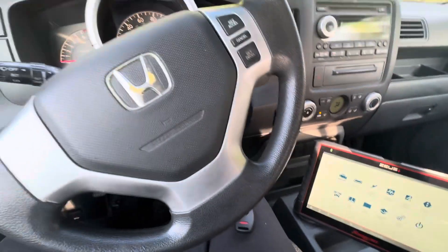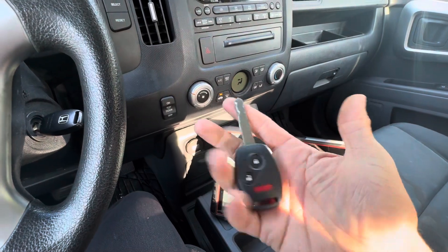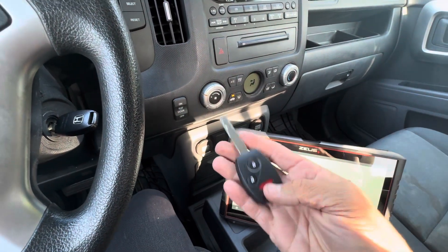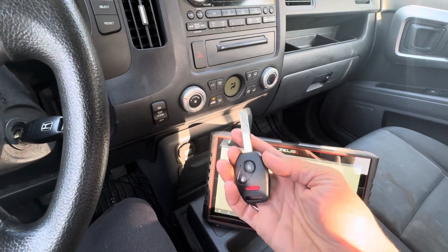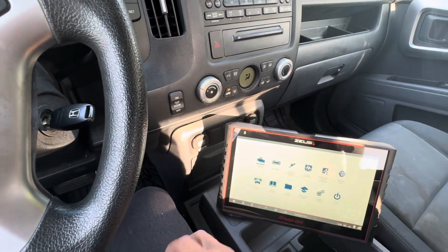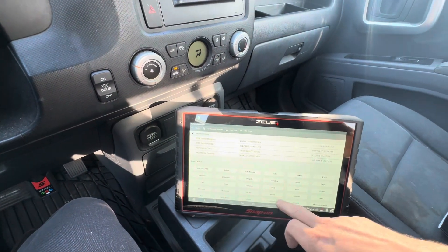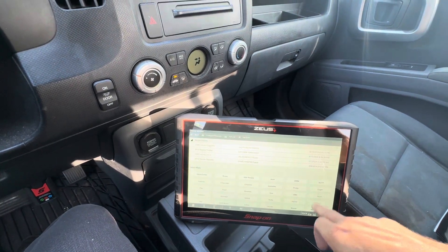All right, so we've got the Zeus Plus and a 2006 Honda Ridgeline. I just cut a key for it — I just got a key cutter for my shop, so super pumped about that. Just been practicing and testing it out. Got this key cut, it fits and works perfectly, so we're going to program it now and get connected to the vehicle.